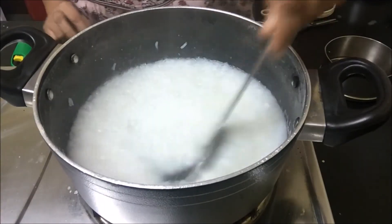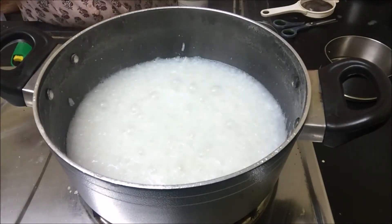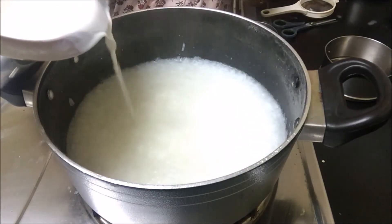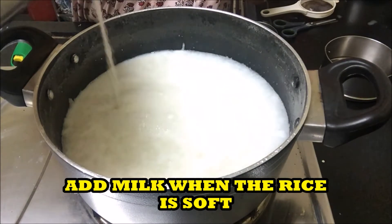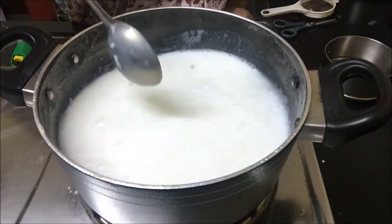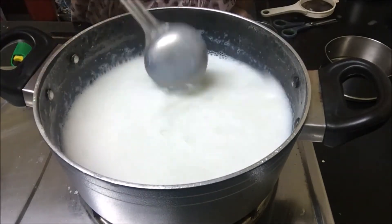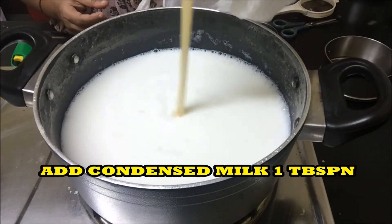When the rice is soft, add milk to it. The milk is slightly thick. Add 1 tablespoon of condensed milk.